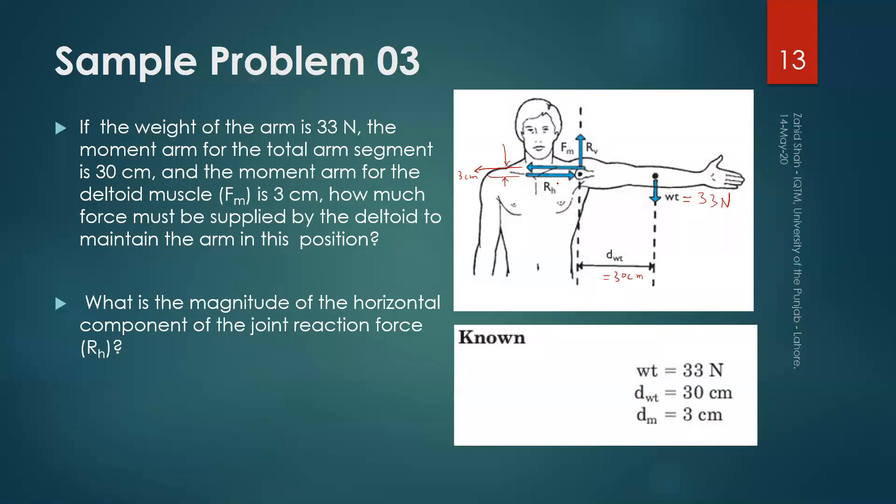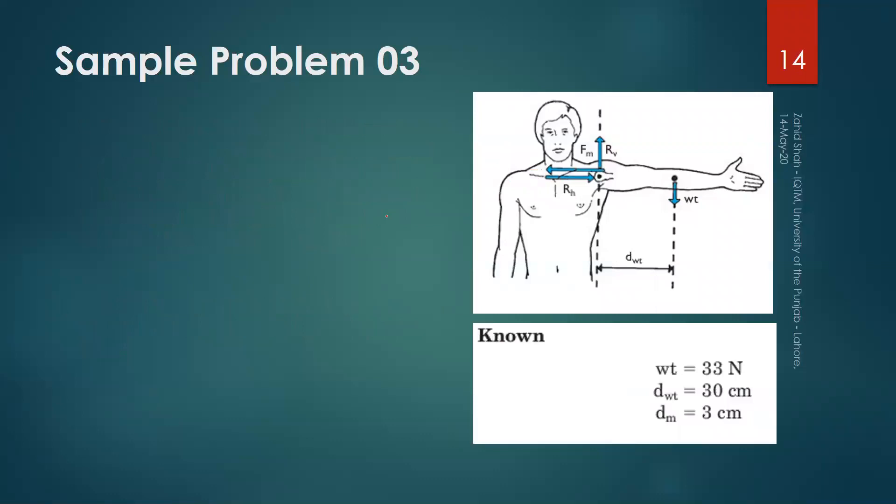The shoulder joint is a ball-and-socket joint, which in terms of theory of machines is a pin joint. It has two reaction forces: one in the horizontal direction and one in the vertical direction, RH and RY. To solve, we take clockwise torque as positive, and in equilibrium the sum of torques about the shoulder joint should equal zero.